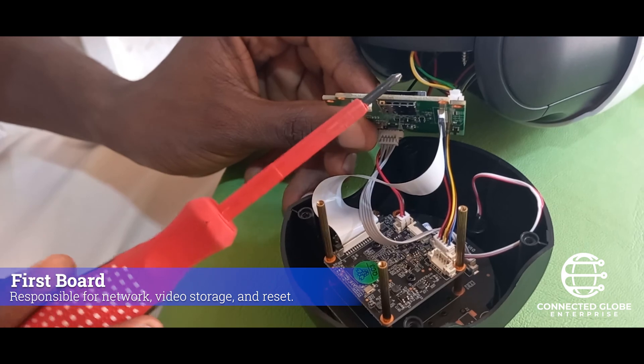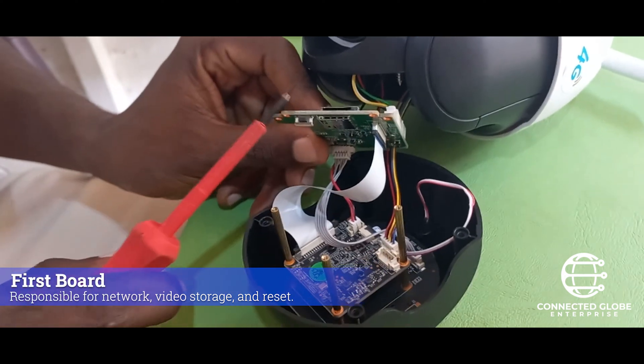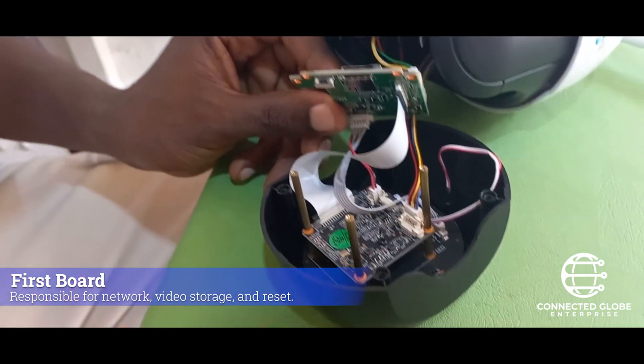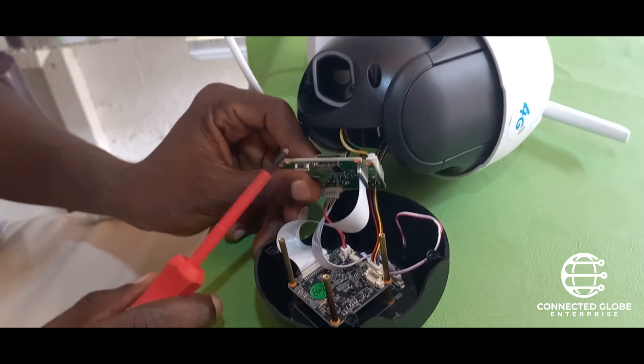This panel is responsible for network and replay. Whenever you have an issue with the network, this panel is responsible. You can order a new panel — a new patch board — to fix it.